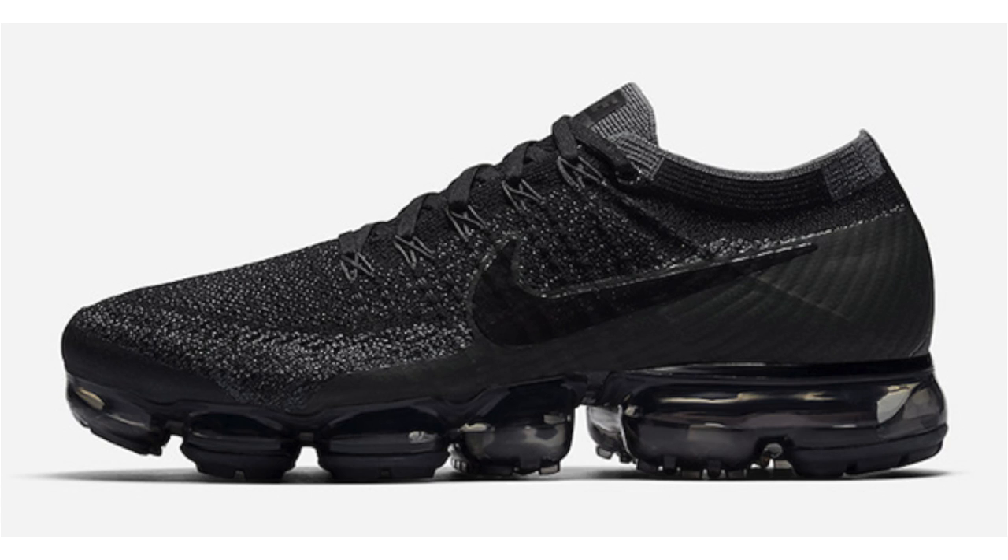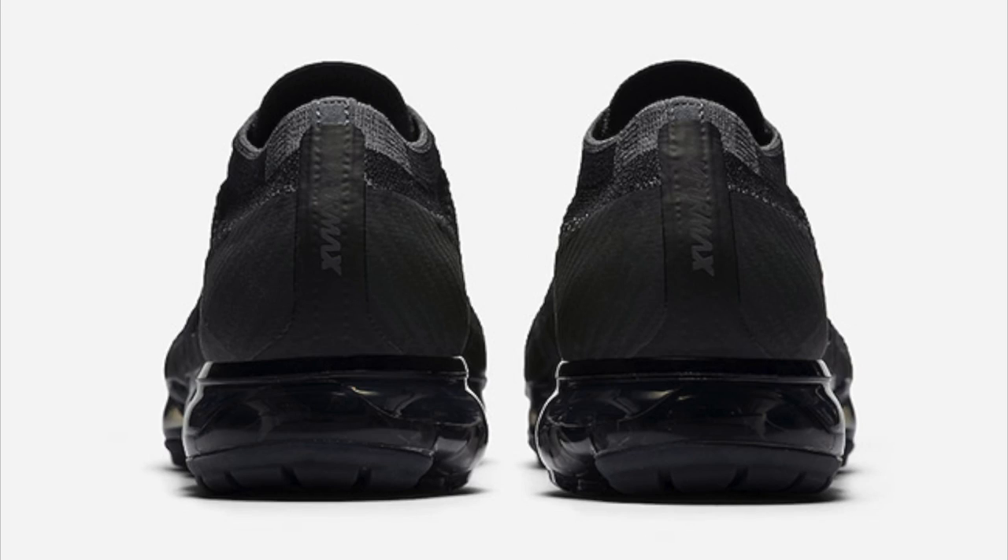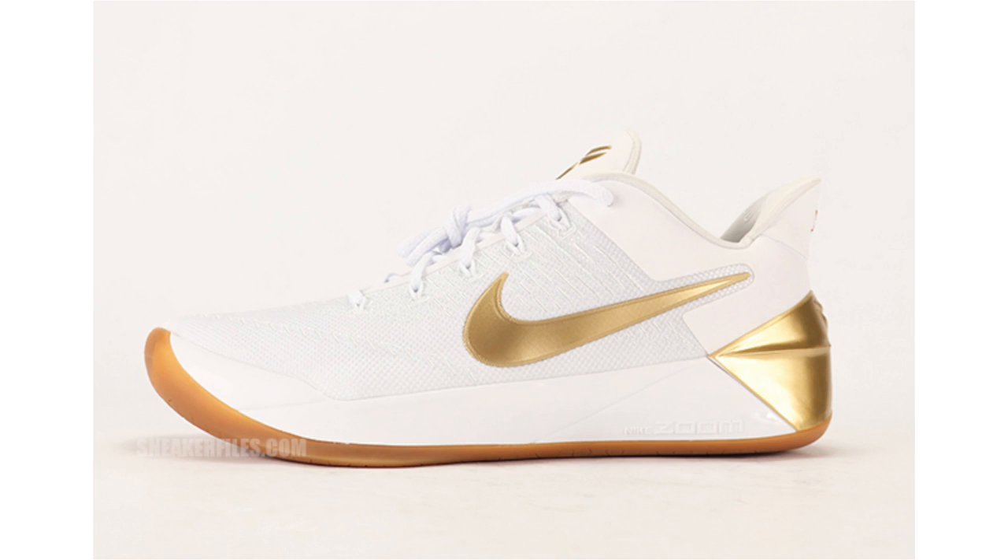Nike Sportswear is releasing another Triple Black Nike Air VaporMax. The first drop was a collaboration with Comme des Garçons and the second released on Air Max Day. Not much different as far as the look — they feature all black with some anthracite hinted on the Flyknit upper, and even the visible bubble unit is done in all black. Overall these are dope and I hope they're a general release because I missed out when they dropped on Air Max Day. Dropping June 20th, retail will be $190.